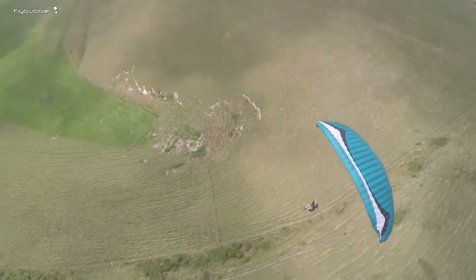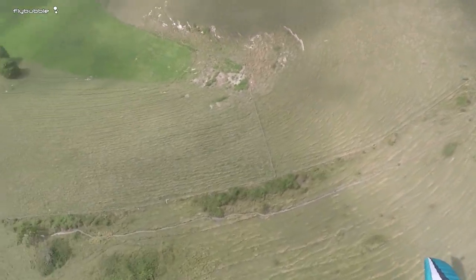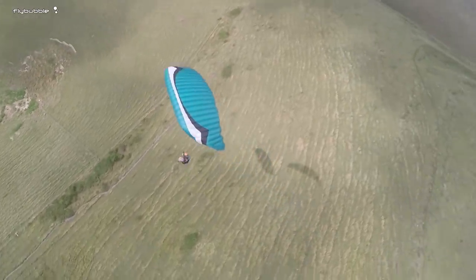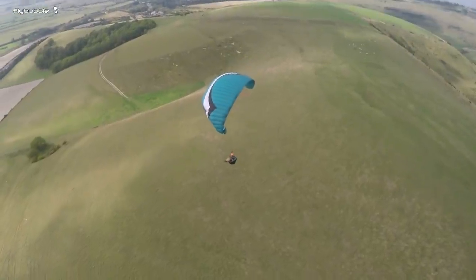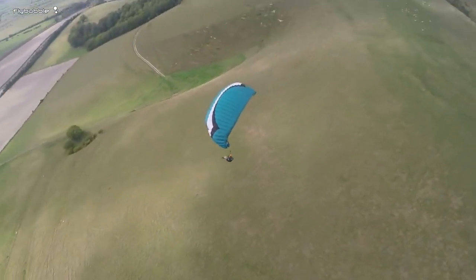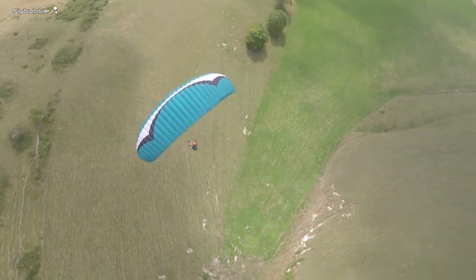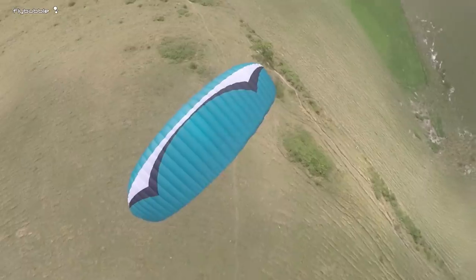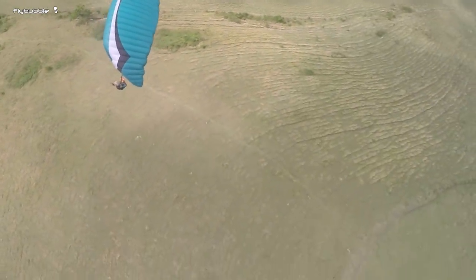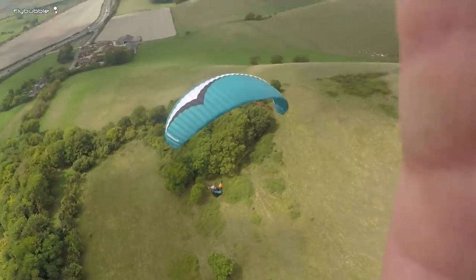You're doing the right thing but you need a harder big ears — yeah, just come out of it. You can also try your stabilo line. Yay! Okay, let's go fly!